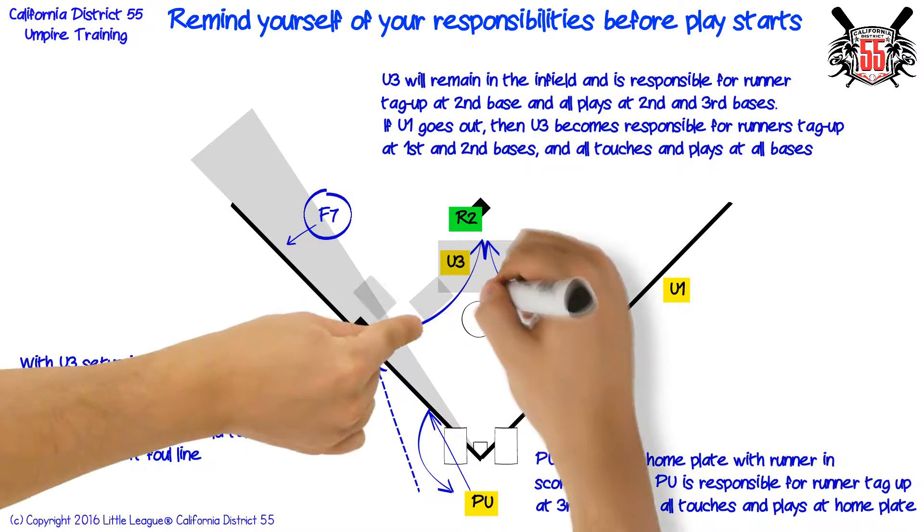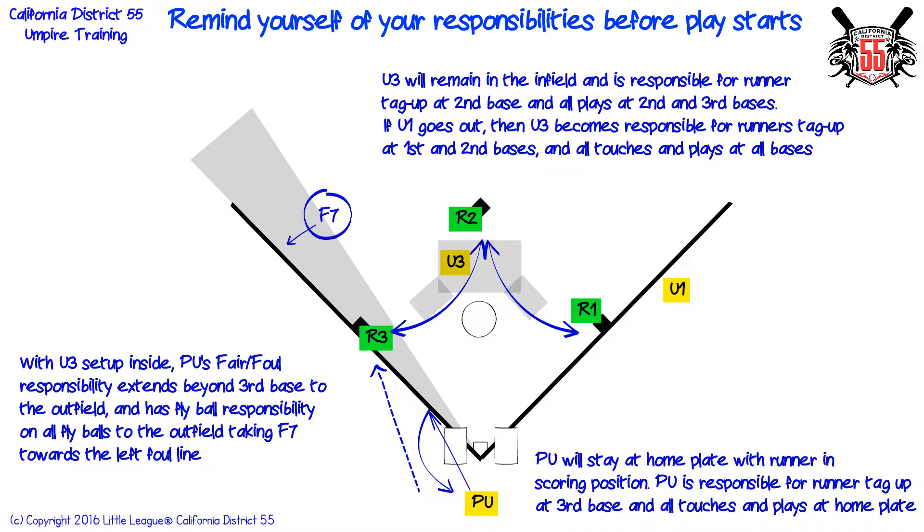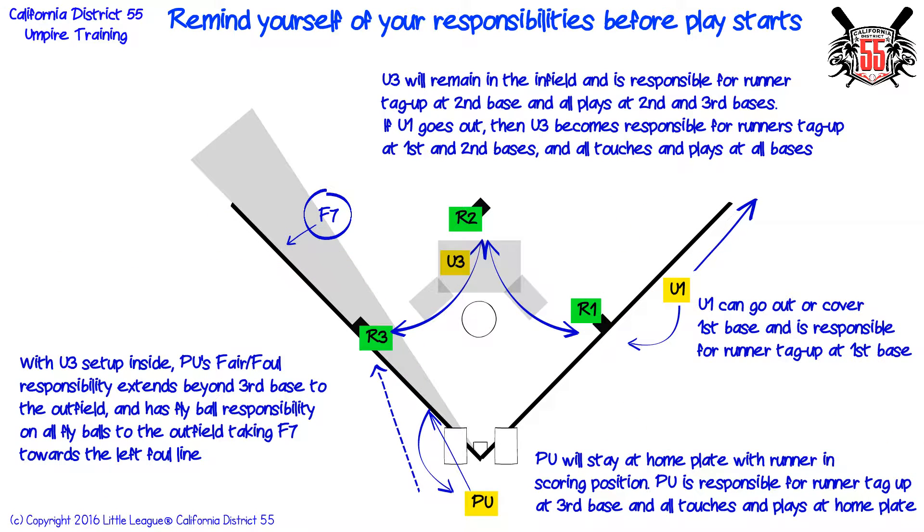If the first base umpire goes out, then the third base umpire becomes responsible for runners' tag up at first and second bases, and all touches and plays at all bases. First base umpire can go out or cover first base, and is responsible for runner tag up at first base.